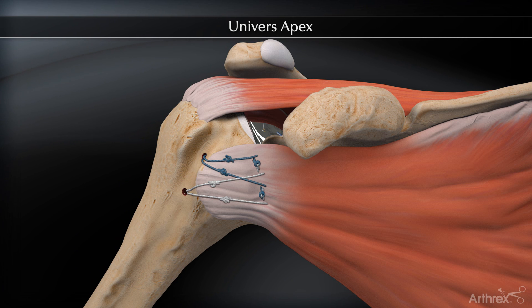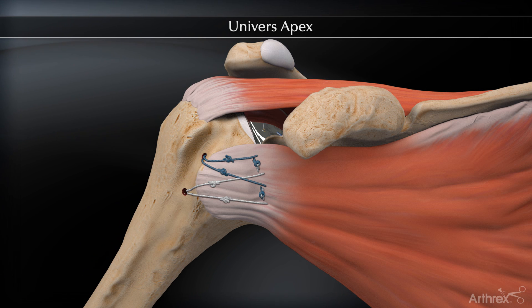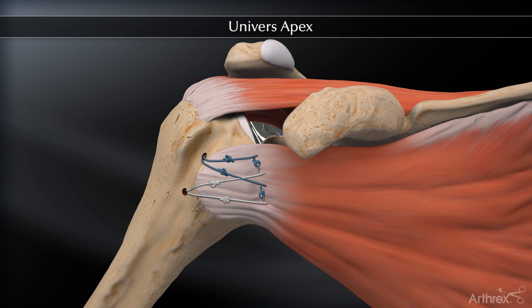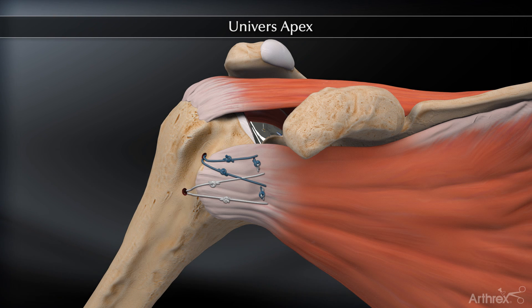The repair is then evaluated by externally rotating the arm with the arm adducted. The degree of external rotation achieved without stressing the repair is noted for post-operative therapy limitations. The wound is irrigated and superficial closure is performed according to the surgeon's protocol.